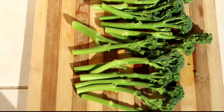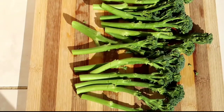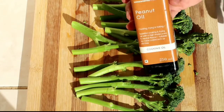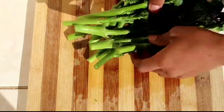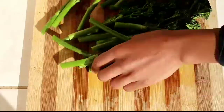I've got my tender stem broccoli on a chopping board and I'm just going to sprinkle a little bit of peanut oil on before we get the broccoli onto the braai. I'll massage the oil through so that it's evenly coated and cooks well when we put it onto the fire.